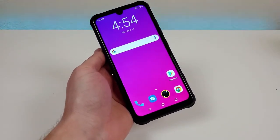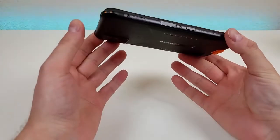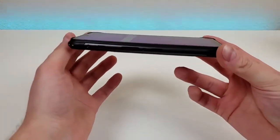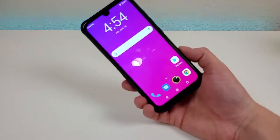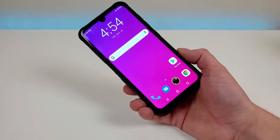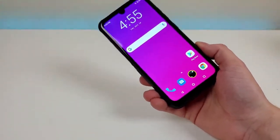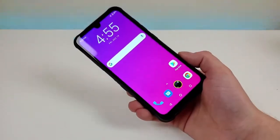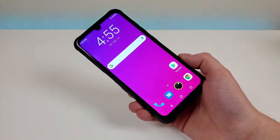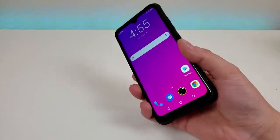The Umidigi Bison is a rugged smartphone, so it's definitely built a bit stronger than many other devices out there. It features an IP68 dust and water resistance rating, which means that it can go underwater in up to 1.5 meters for up to 30 minutes. In addition to that, it features an IP69K rating, which means this phone can withstand steam, high water pressure at up to 1450 PSI, and high water temperatures at up to 80 degrees Celsius, which is above 150 degrees Fahrenheit.